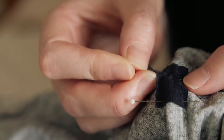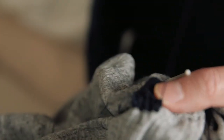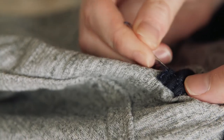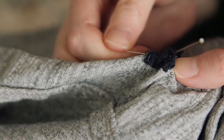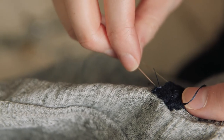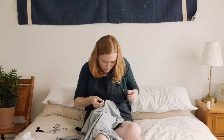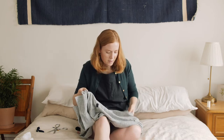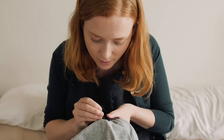We got new needles recently and they're awesome — they're so sharp. This would have gone a lot faster if I had just done the direction differently. More short rows take longer than fewer long rows. This is the last row.